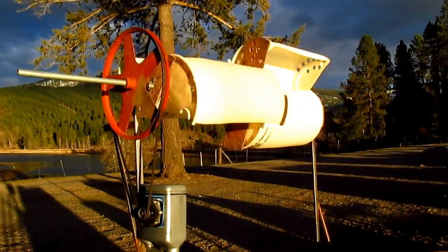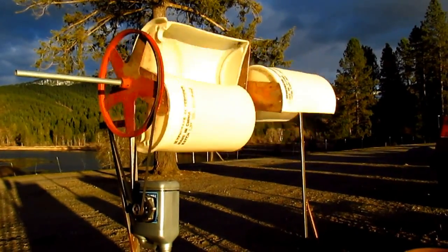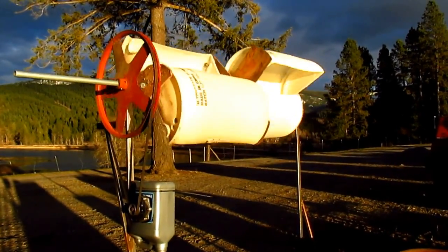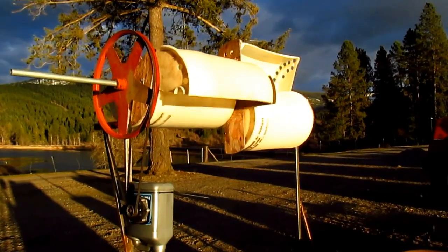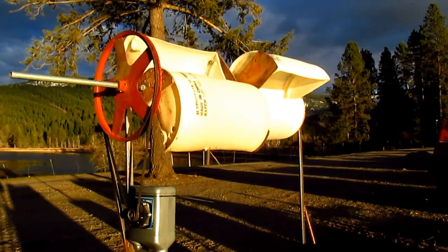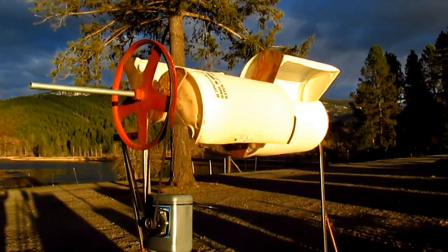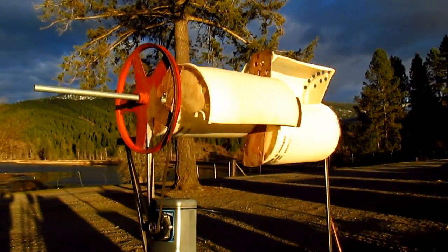I thought I'd show folks my little wind turbine I made out of a couple of 30-gallon plastic drums and just some scrap metal I had and an old pulley.